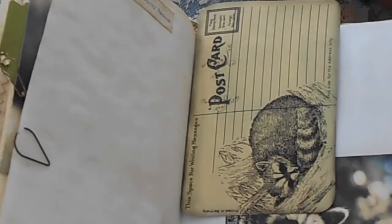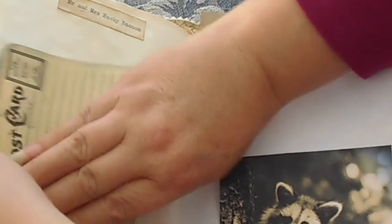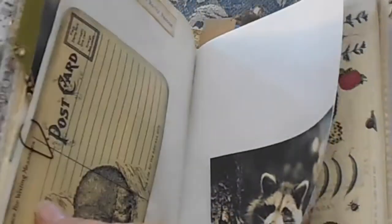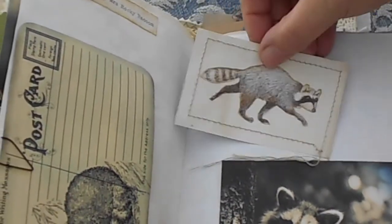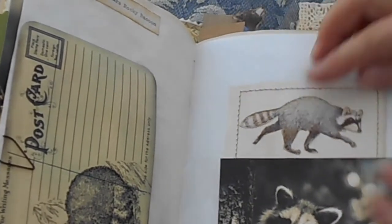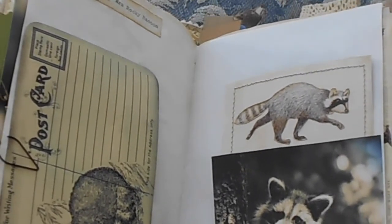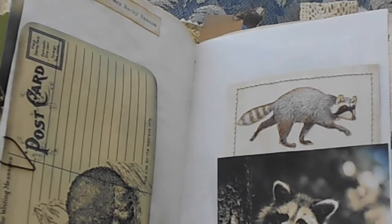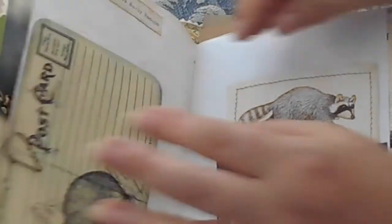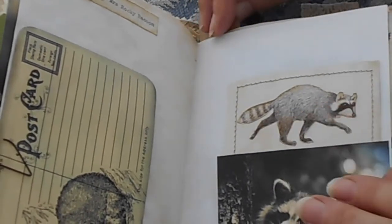Over here I have a raccoon page, and I just thought it would be nice if we put our Rocky Raccoon that we did into this pocket here. So we've got this lovely sewn around pocket trail there. And doesn't Rocky look great — Rocky Raccoon fits very nicely in there with the other raccoon. So that page just kind of brought it to life. It looks really good in with the other raccoon.